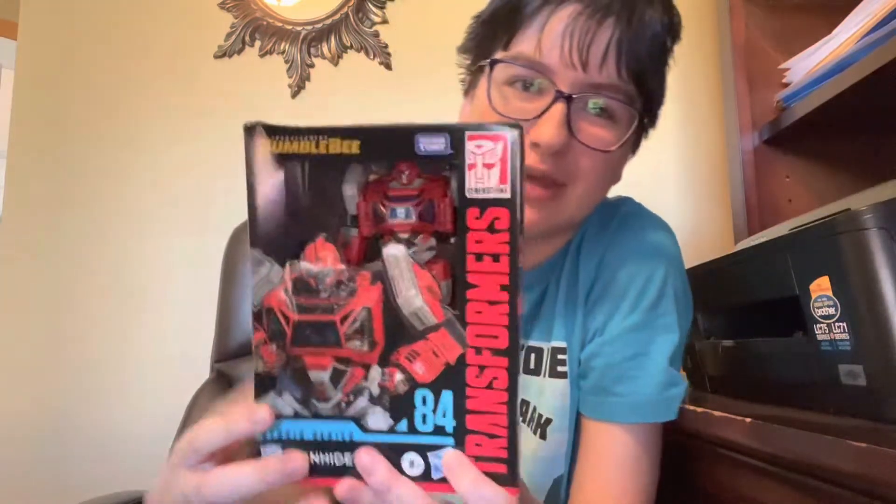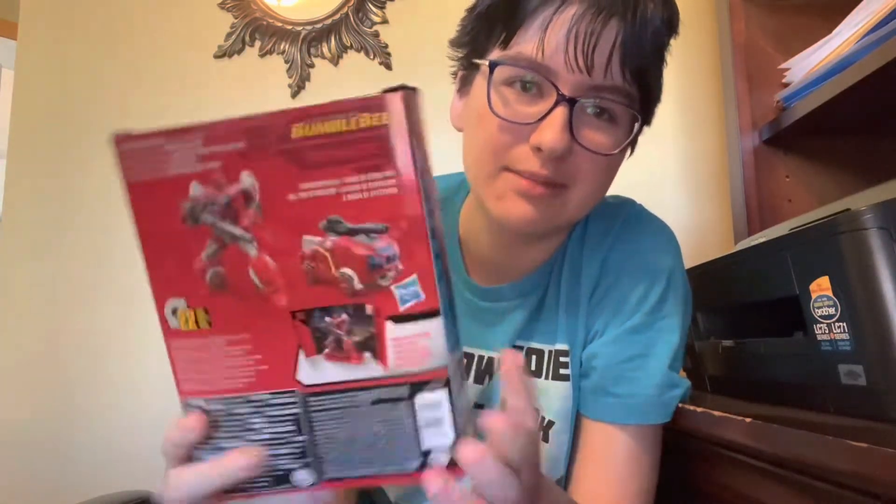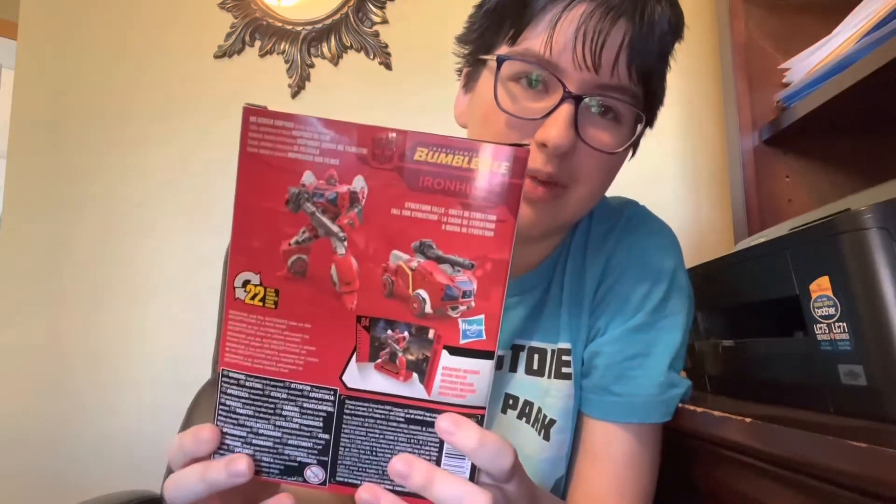So yeah, the box is a little bit damaged — the box is a little more fragile. Anyways, let's get started off with the packaging. Starting off, of course, you have Ironhide art right there. You have Ironhide right there in the box. And the sides — Classics 2 Series box there. And of course in the back, you have the alt mode and the robot mode.